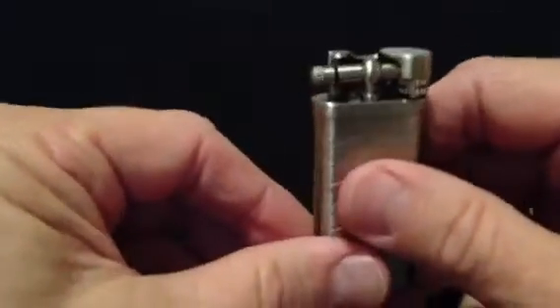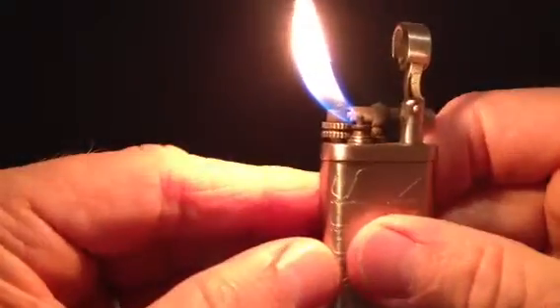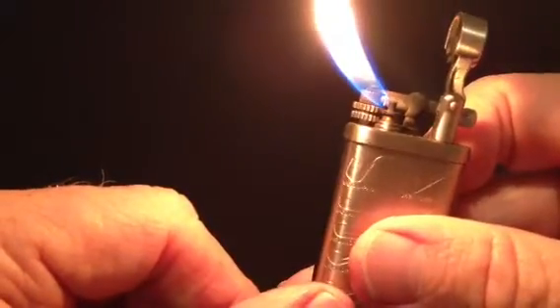To activate the lighter you simply lift up on the extended arm flame cap that covers the butane valve and flick the strike wheel. As you can see, the lighter emits a strong 90-degree angled soft flame that enables you to light your pipe without the risk of charring the edge of your pipe bowl.